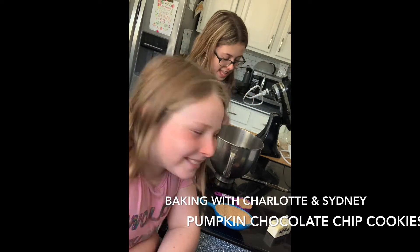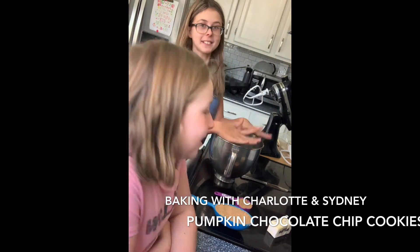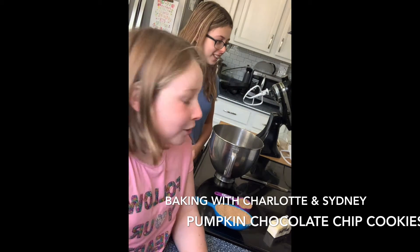Hi. Today we're going to be making pumpkin chocolate chip cookies.